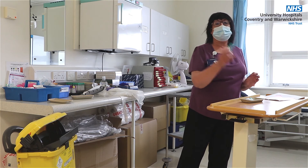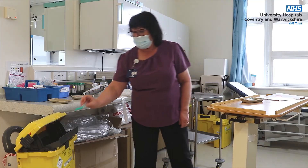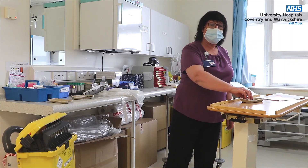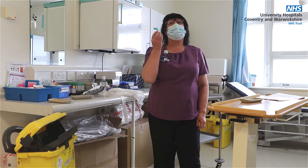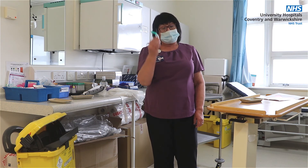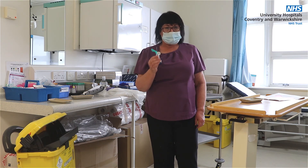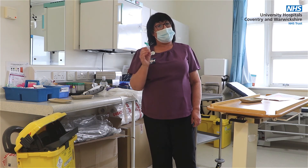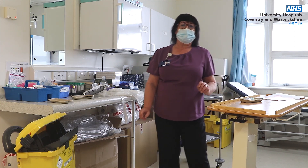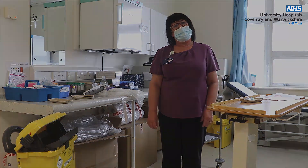Please dispose of your sharps immediately into a sharps box that is on hand. Do not give your sharps to another individual to dispose of. It is in the sharps policy that the user of the sharps disposes of them, and a lot of injuries occur that way. I hope this has been helpful to you. If you have any queries, please contact me in Occupational Health. Thank you.